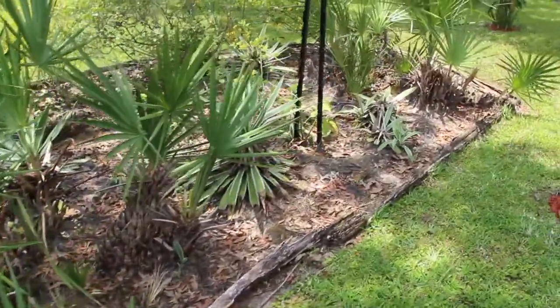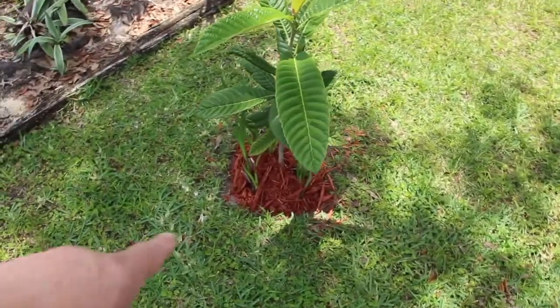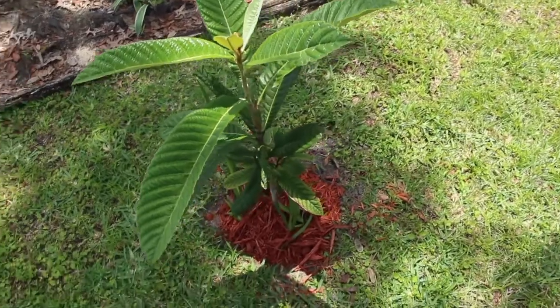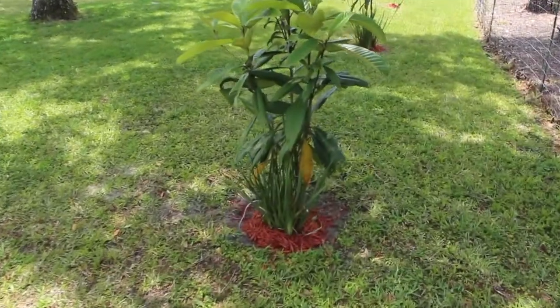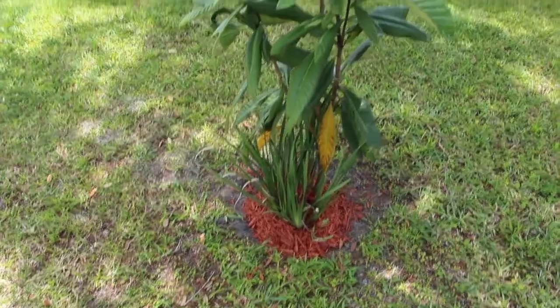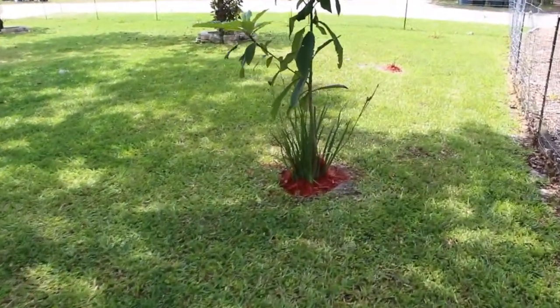I still have to weed and put mulch in here — it takes time. I put mulch and weeded all around these trees. These are the loquats. You can see how nice and big and tall they're getting. They give me some privacy.